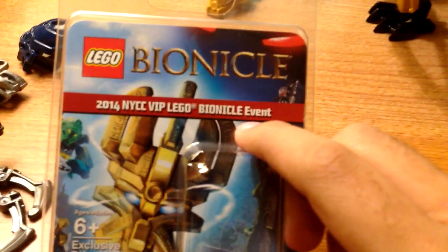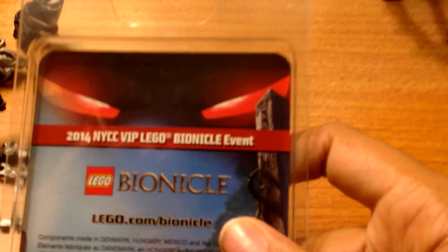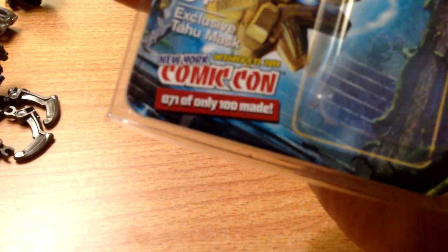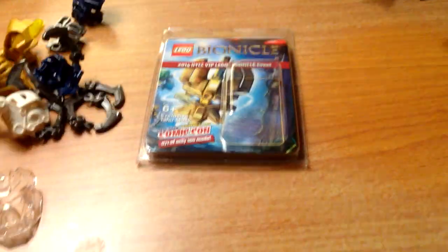This was the one from the VIP Bionicle event. I believe only 500 of these were made — but actually, it says right here: one hundred were made. So this is number 71 out of 100. Awesome. That's about it. Thank you for watching.